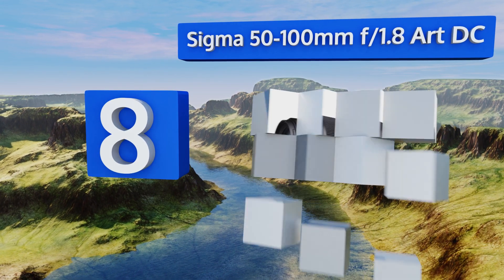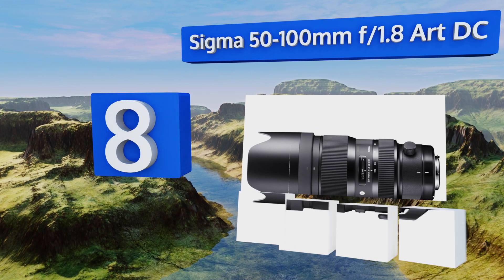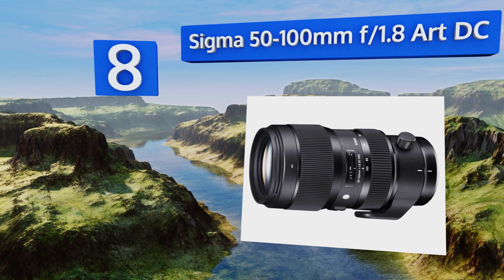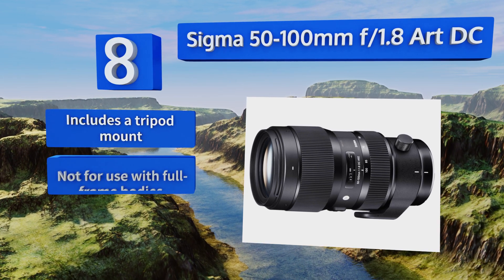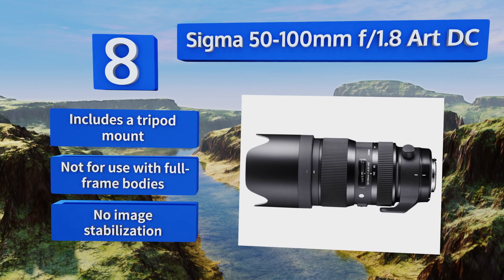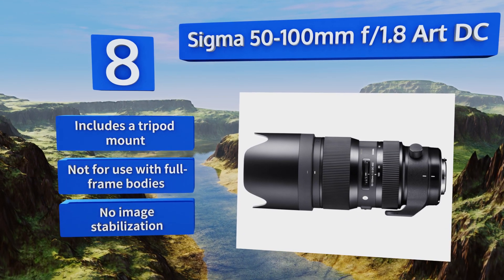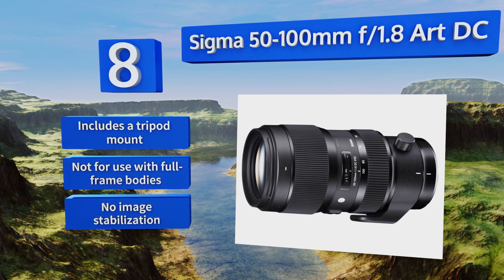At number eight, the Sigma 50-100mm f1.8 RDC boasts a fast aperture all the way out to 100 millimeters, making this an excellent choice for portrait artists and headshot photographers who prefer a shallow depth of field. Its skin tone reproduction is exceptionally creamy. It includes a tripod mount; however, it's not for use with full frame bodies and it offers no image stabilization.